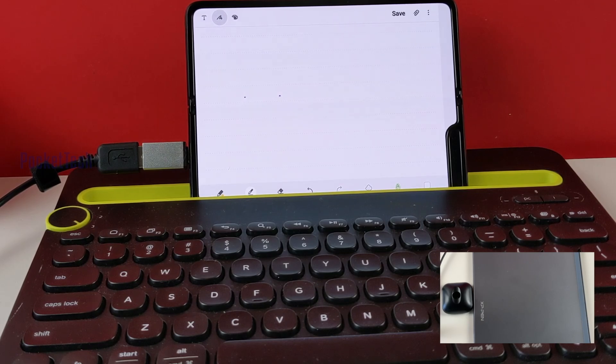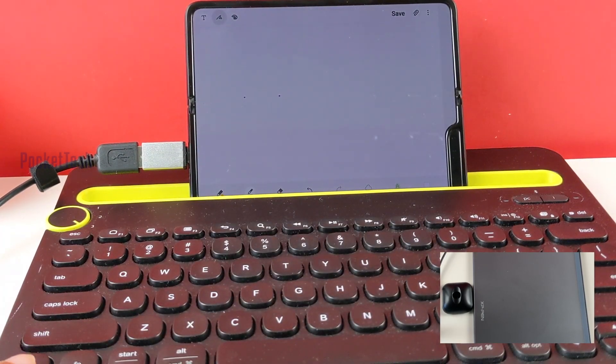I will connect to Android devices. I will connect to the Samsung Galaxy Fold. If you choose this, it is my favorite keyboard. Let me know in the comment section below.